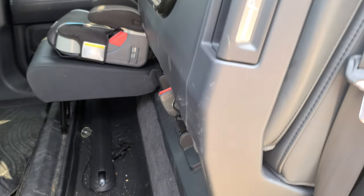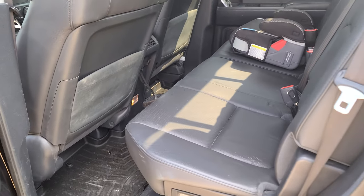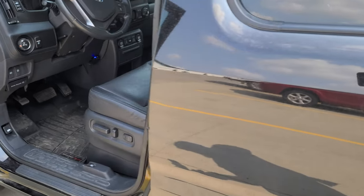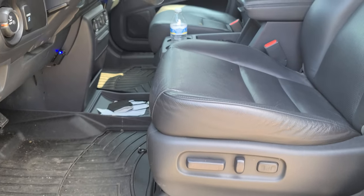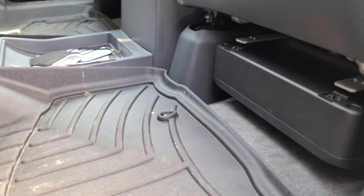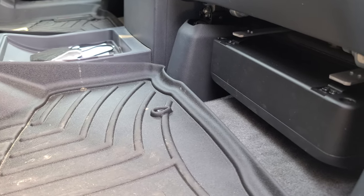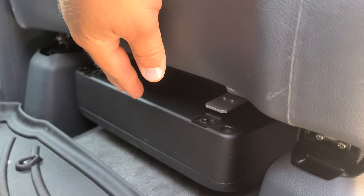There's not enough space back behind the seat, so the only spot that leaves us is underneath the seat. Underneath the seat in these Ridgelines is very tight. But luckily Infinity came out with the Baselink Mini — this is a powered six by eight inch subwoofer that's mounted right underneath the driver's seat here.